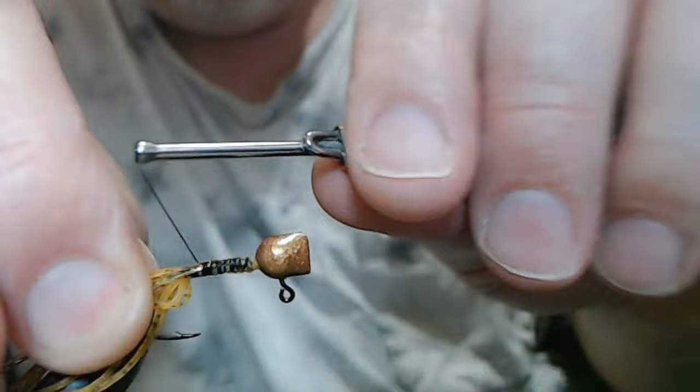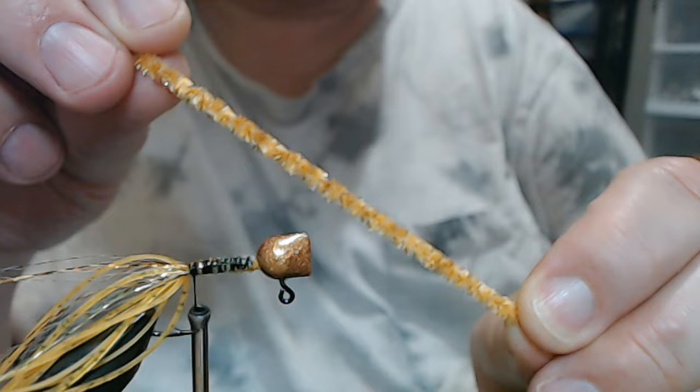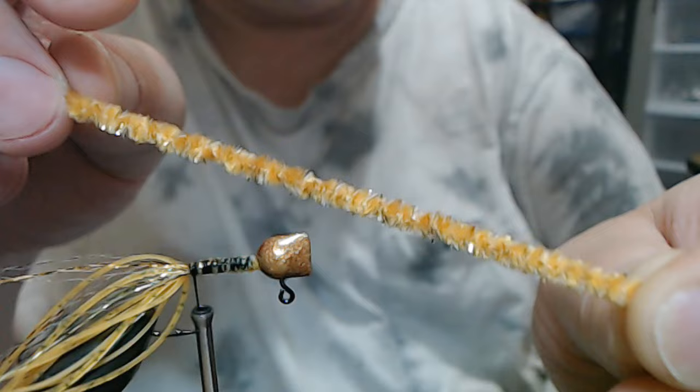Now our chenille — this is called Goldstone, a really nice color as well. You can see light and dark sections, and then there's a gold flash in there too.